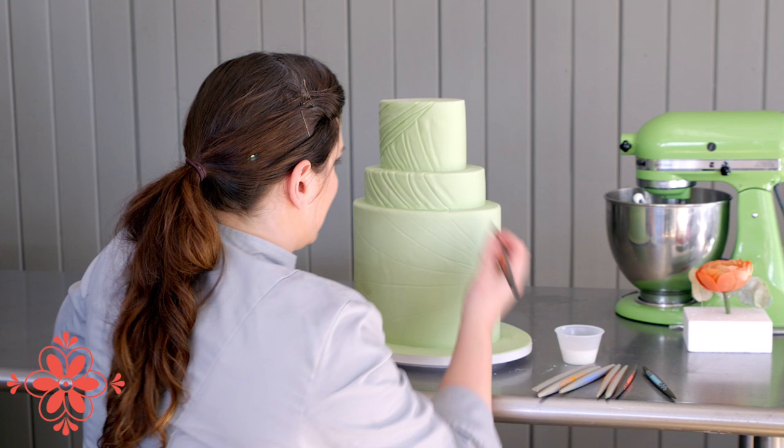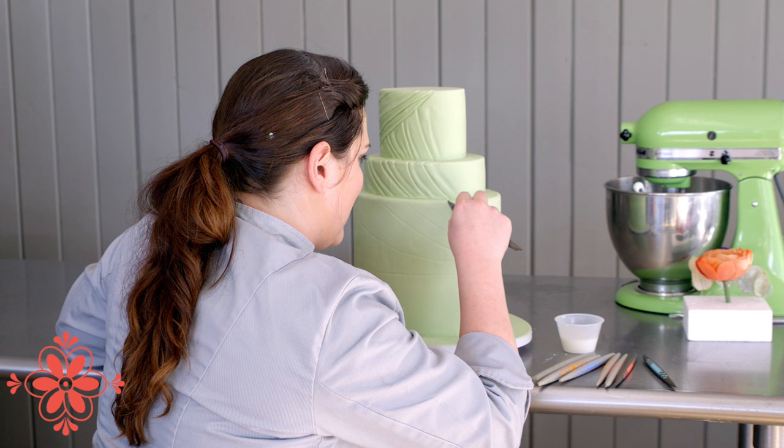I've got a mixture of milk and vodka here that I'm using to lubricate underneath my tool. You don't want to go at it dry when you're embossing deeply like this because it will feather a little bit.